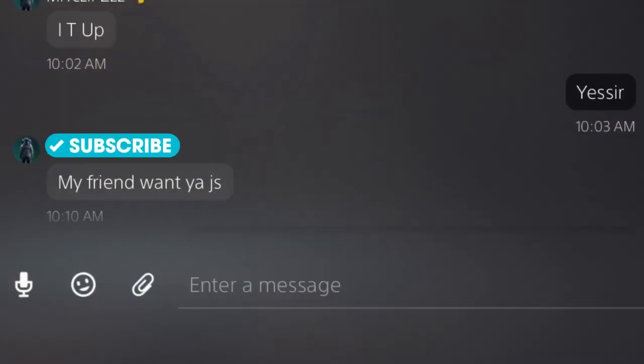Now for everybody out there who doesn't believe me that this is a good jump shot — that this jump shot is pure water — just take a look at this screenshot. How often do y'all get messages like this from people asking for y'all's jump shot? That's the proof right there. This jump shot is pure chicken — I'm giving y'all the secret sauce right here.